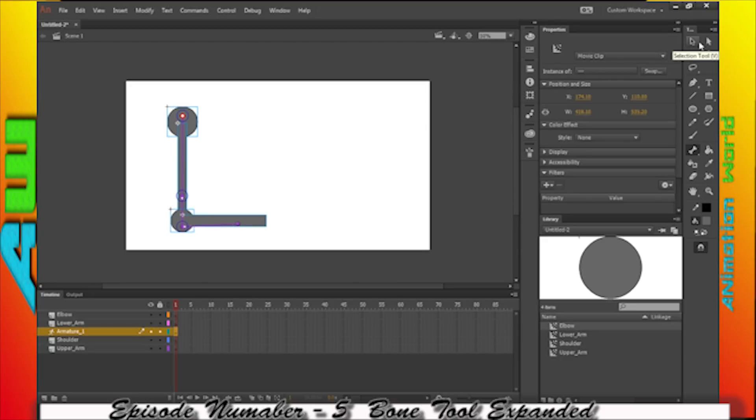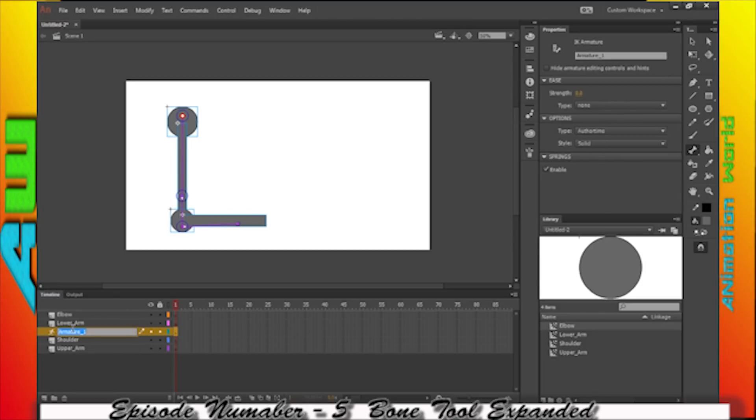You'll notice this created all of these on one layer, which is good. But when we create all the layers for the symbols, we want them to be separate. This way, if we make any adjustments, it's not going to interfere with anything.